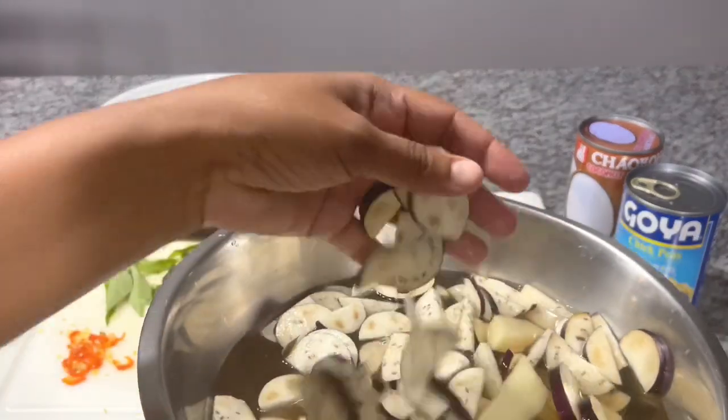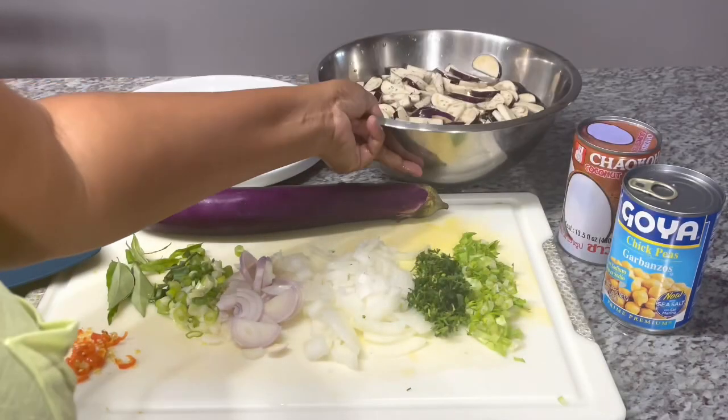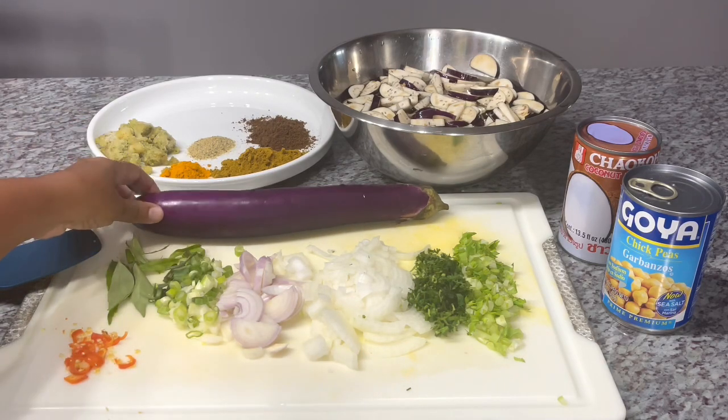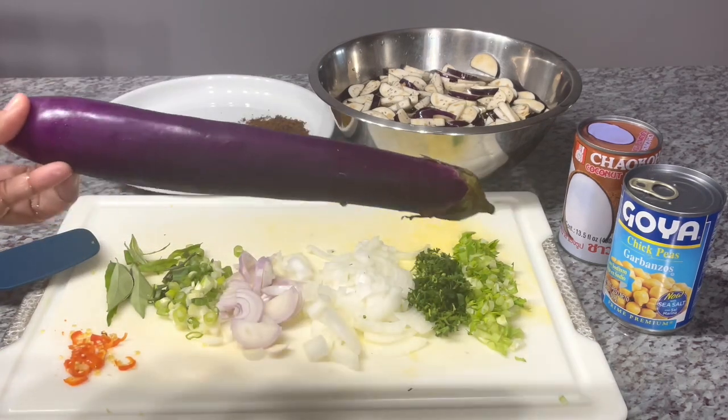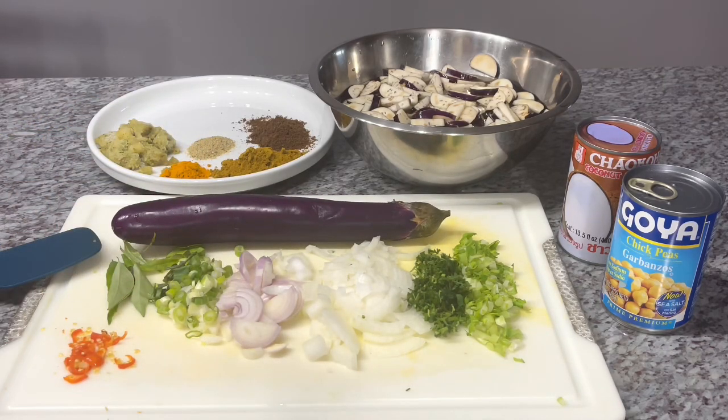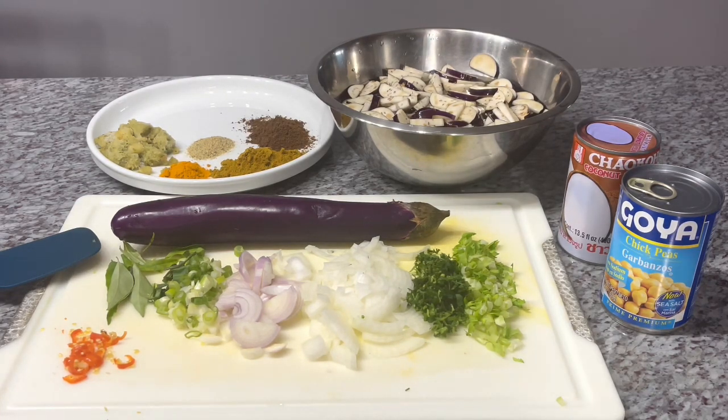Here is the eggplant and potato chopped up nicely. If you cook eggplant, you'd know that when you cut it up — or potato — if you're not cooking it right away, you have to keep it in some water or the color will change. I'm using Chinese eggplant; I love these, they are so sweet. I don't take the skin off because they're so young and fresh. I kept one whole so you can see which one I use.